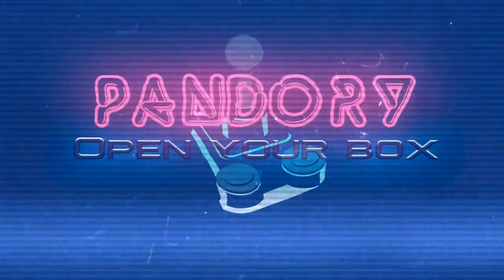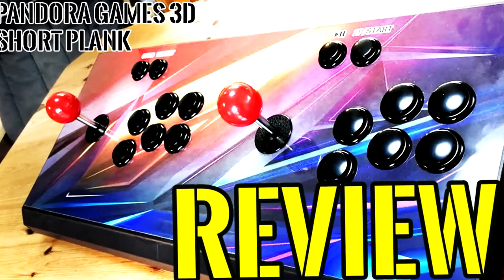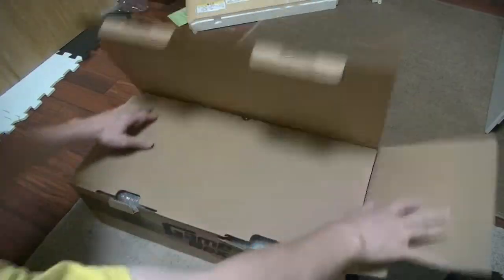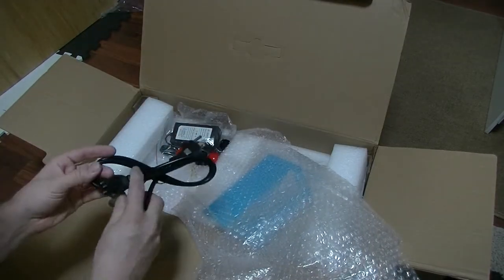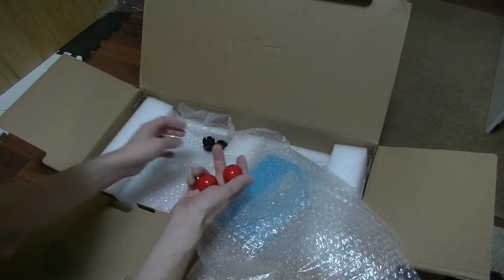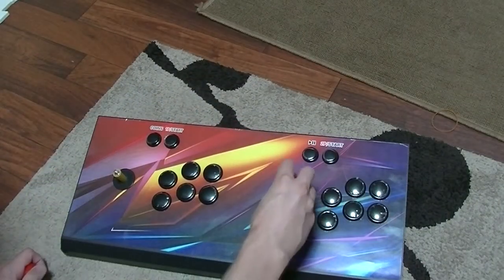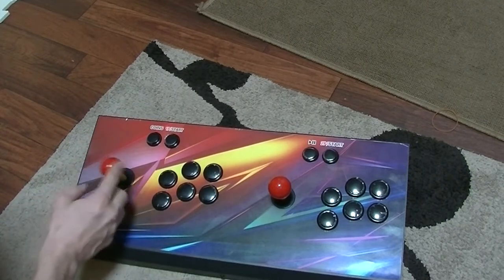Hello, welcome to another Pandory video. We've got a little review of the Short Plank. Let's see what's in the box: we get a USB lead, VGA cable, power brick, two balls, two buttons, and a piece-of-crap manual. You can swivel these balls onto the sticks and you get little wiggle sticks.